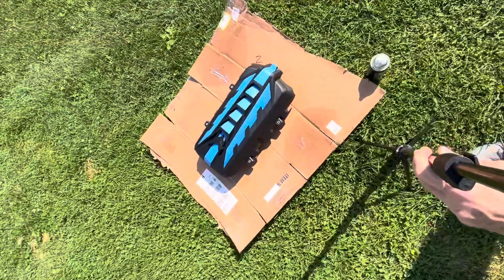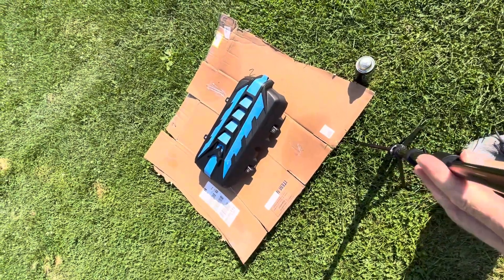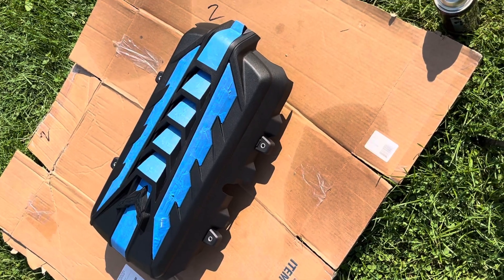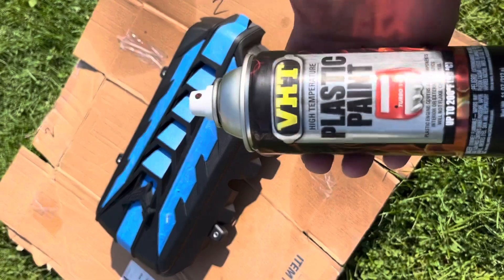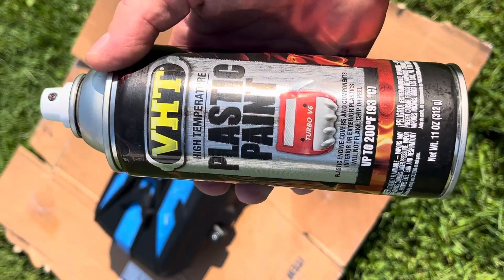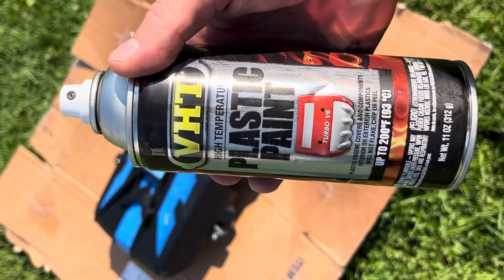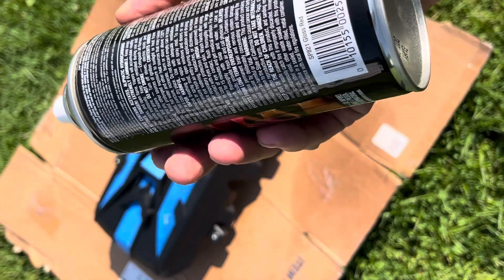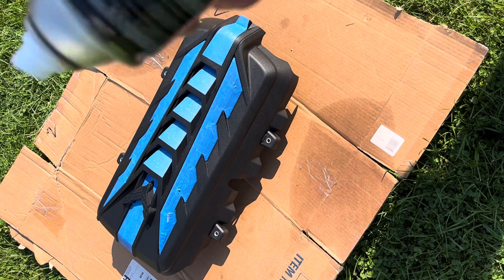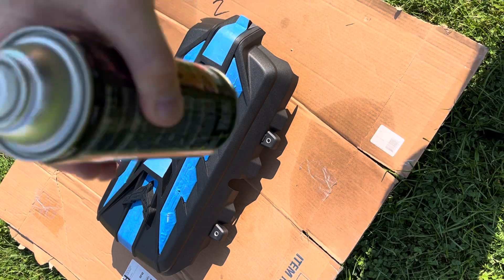So I bought some paint. It's kind of a high temp plastic paint, so hopefully it works out well. It was recommended by somebody else on the Corvette Forum. It's 200 degree paint, plastic, and it's gloss red. I only had one red to choose from, so hopefully this will work.